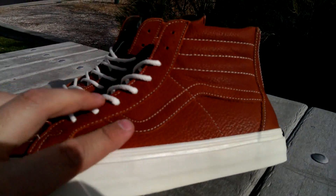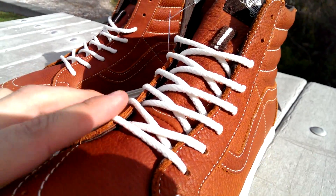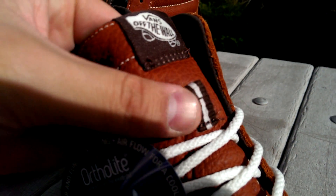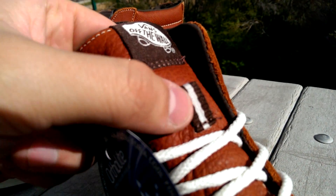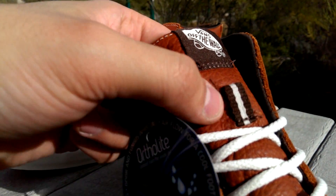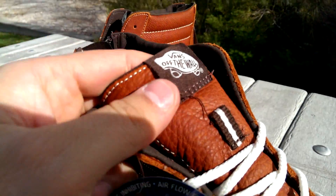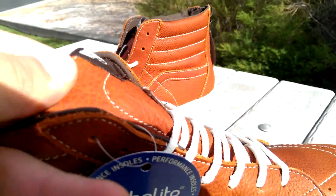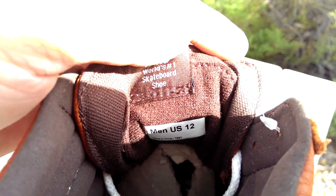The shoe features white contrast stitching throughout, and white rope laces. On the tongue there's a nice little brown lace loop with an off-white line in the middle. I never put my laces through those but it's there and it looks cool. The off-the-wall tab on the tongue is in a brown color, and of course behind it you have Vans' number one skate shoe branding. Behind the tongue it's just canvas cloth — nothing fancy there.